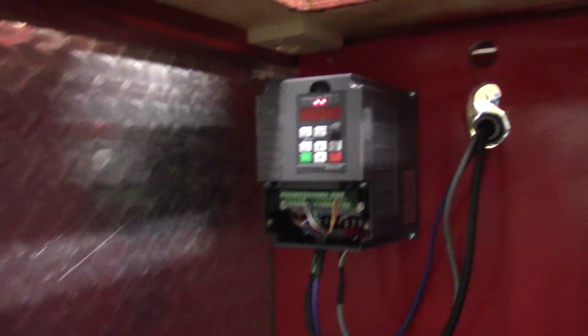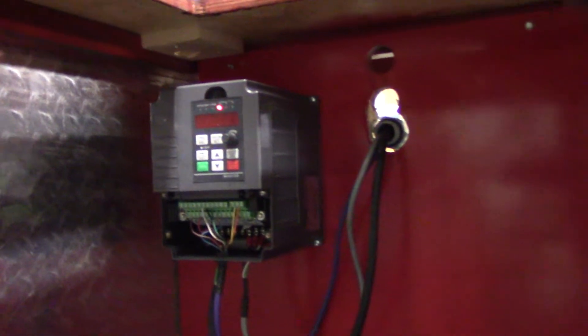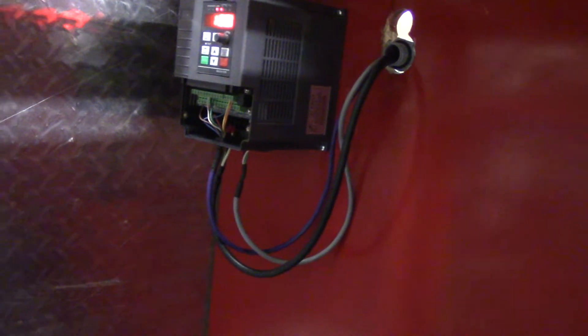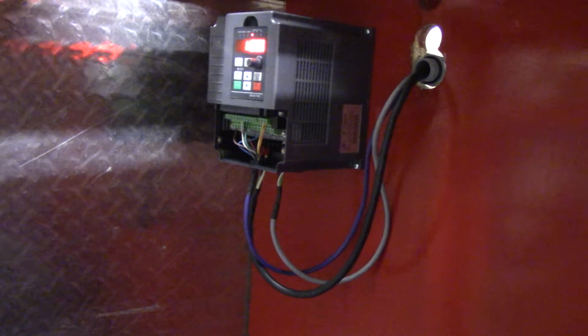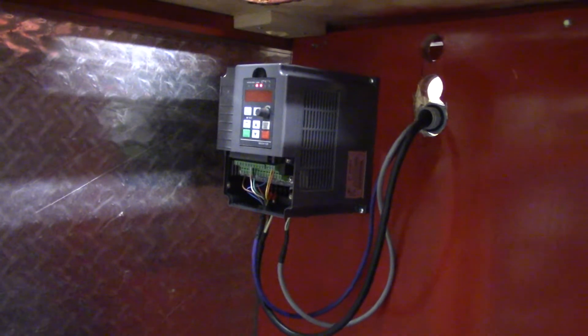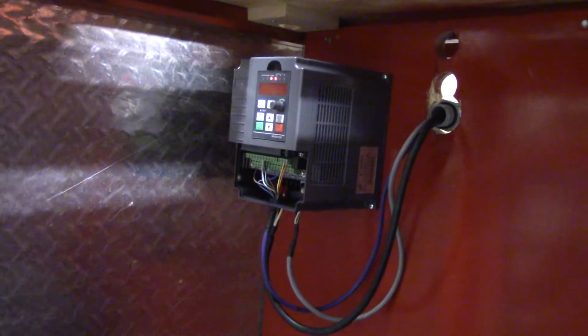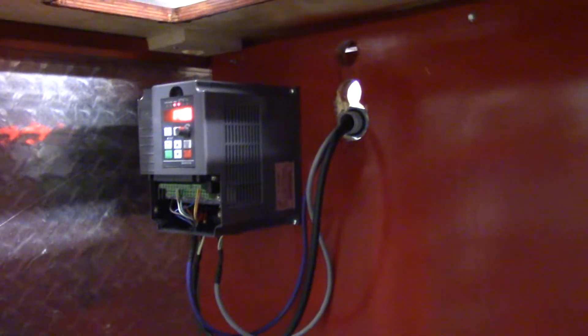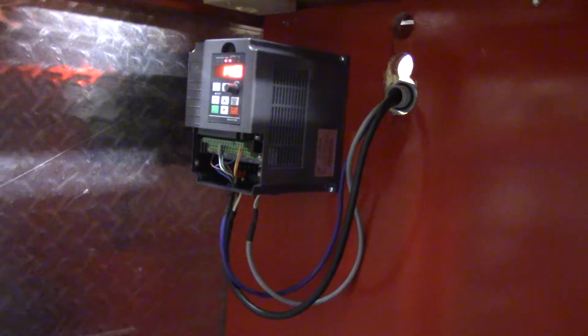There's the Huanyang GT VFD — I still got to put the cover on the bottom; I left it off in case I had to make any changes. That's not the most ideal way to cable that drive, but it's my machine. Theoretically it would have been better to put it in a cabinet, cover it up, and vent it so it stays cool — that would be the right way — but it's going to work out for me. It's wired up, powered up, and running.